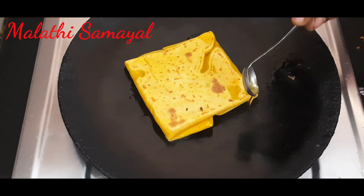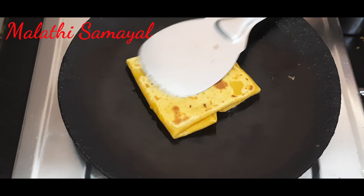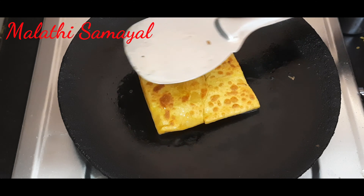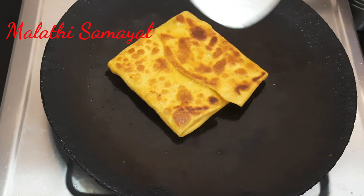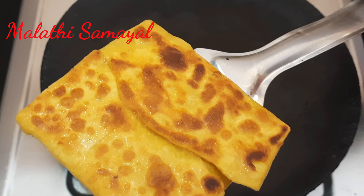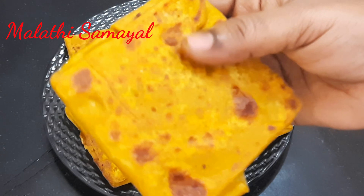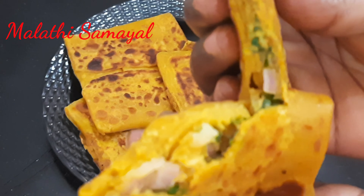1 spoon — just spread the egg in the bowl. Put 2 minutes of oil. Put 2 hands in the bowl. When you put the egg in the bowl, you will go back to the bowl. The two ingredients are good. We are healthy and ready. It is very soft. Try it.